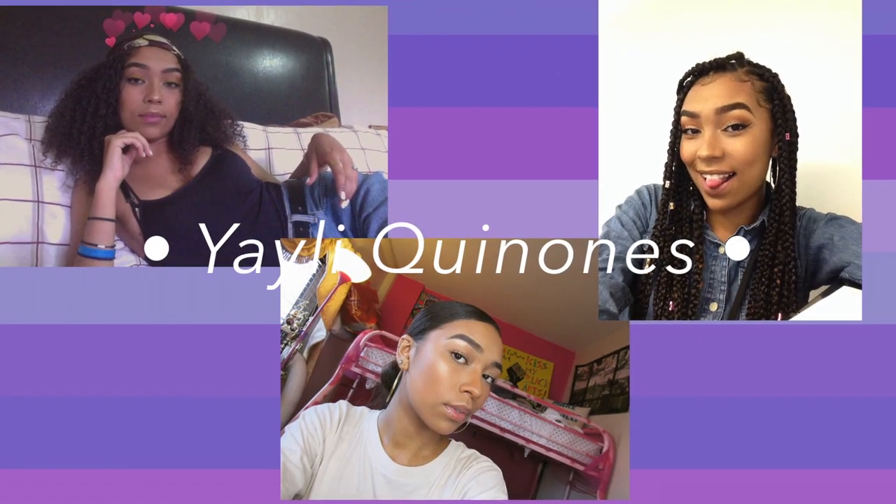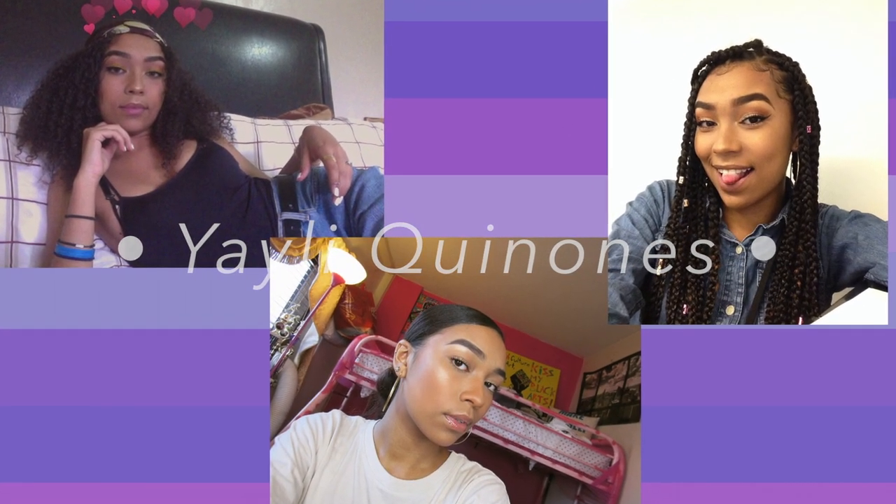Hey guys, welcome to my channel! Today I recorded this look for you guys — this is kind of like my everyday makeup routine, natural glow. So yeah, let's get on into the video.